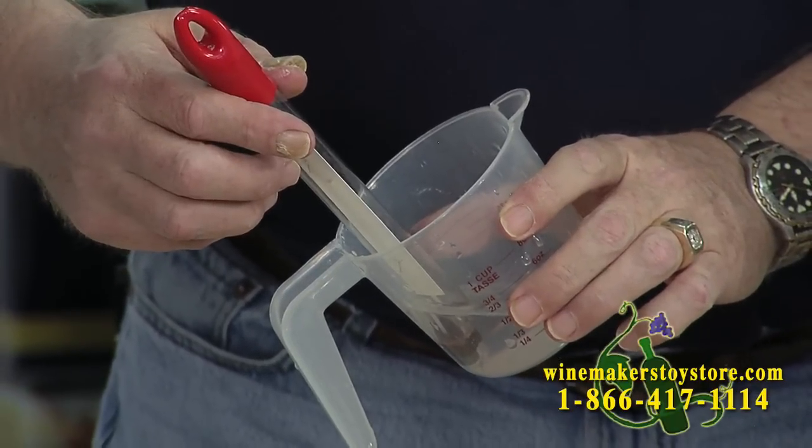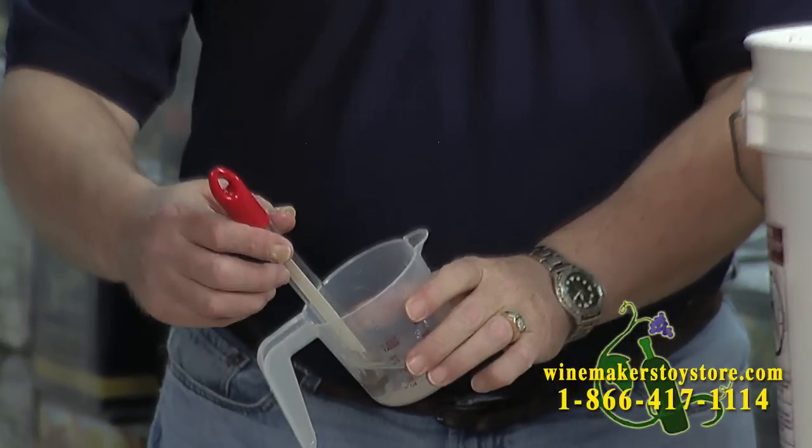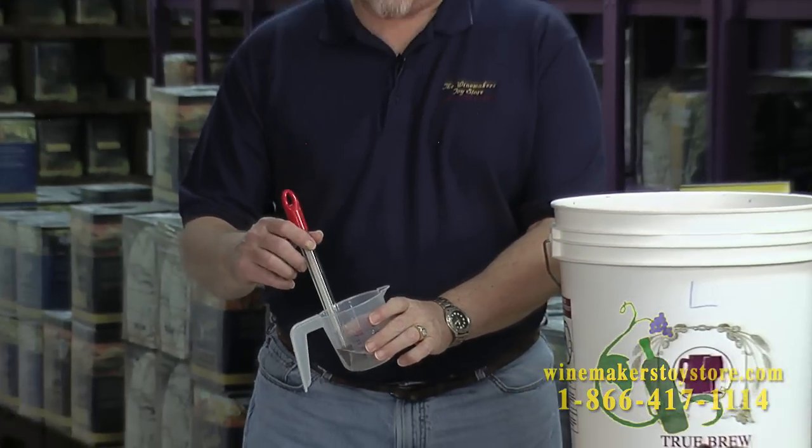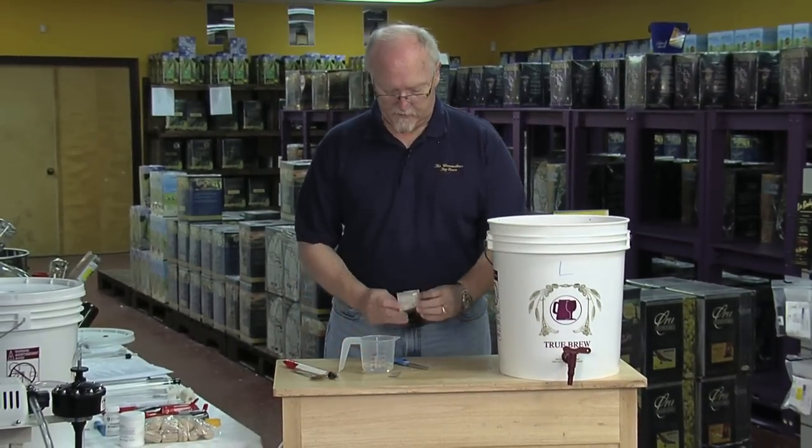These readings are usually pretty fast — it's already going up. We've already measured the temperature, so I know what the temperature is. Now I'm going to add the yeast.